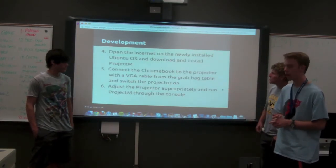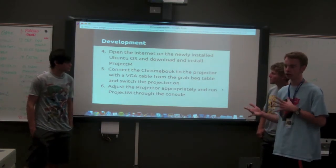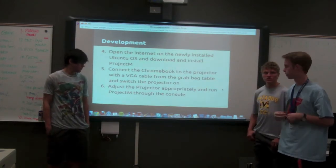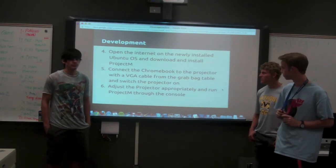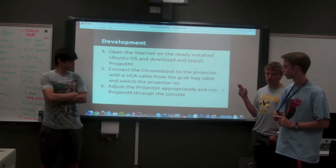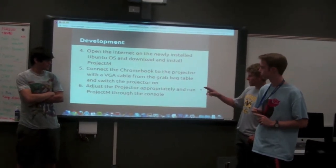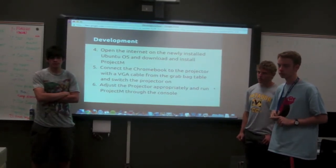Then we researched different visualizers, and then came to actually installing and building the visualizer and compiling it in the operating system so that we have a visualizer. The visualizer program that we used specifically was Project M for Ubuntu — this one is pretty good, I think most of you have seen it before. Then we just used the projector we had to be able to plug it in.